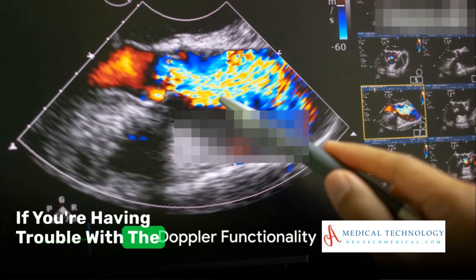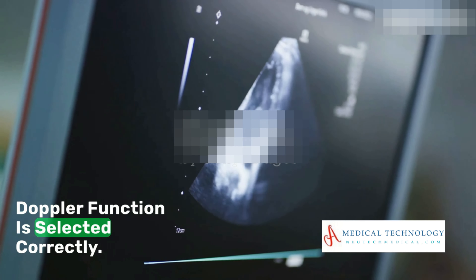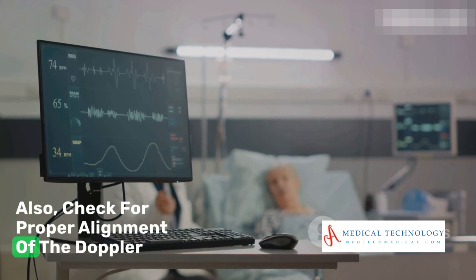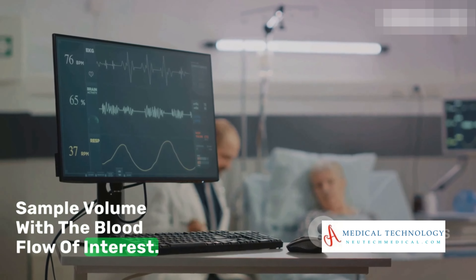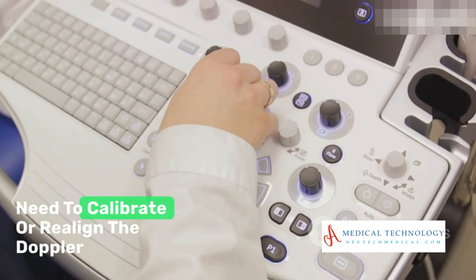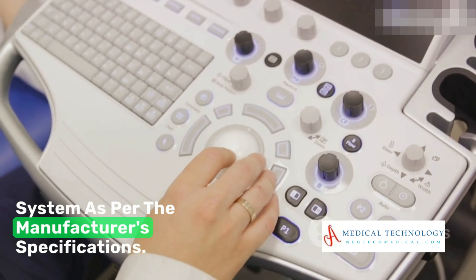If you're having trouble with the Doppler functionality, first ensure that the Doppler function is selected correctly. Also, check for proper alignment of the Doppler sample volume with the blood flow of interest. If you're still facing issues, you may need to calibrate or realign the Doppler system as per the manufacturer's specifications.